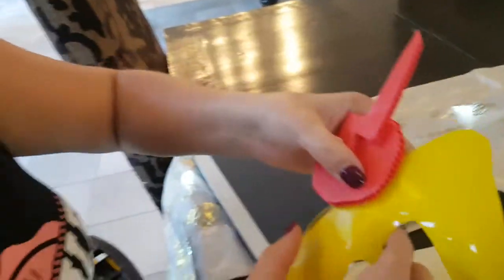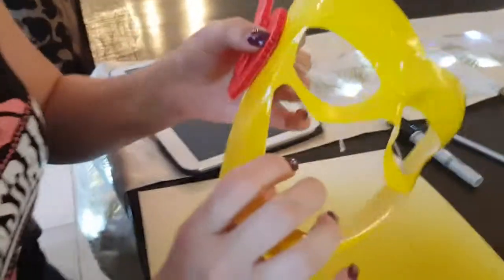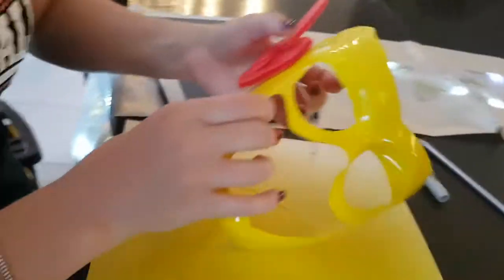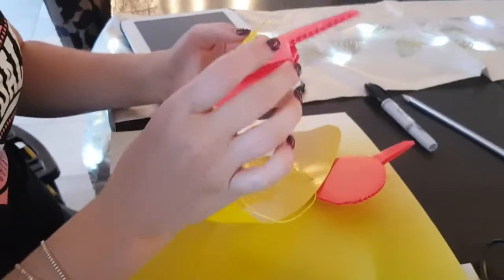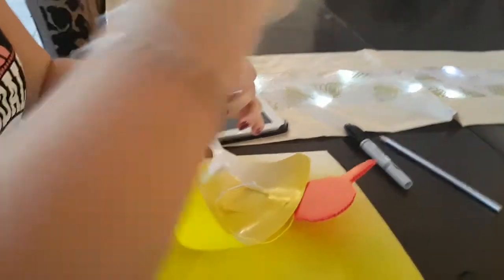There we go — we're gonna stick that on like that. Look at that, it's already drying — so much better than craft glue like last time. Remember we had pegs clipping it together? There we go, it's already up! Now we do the other side — make sure it's nice and even.